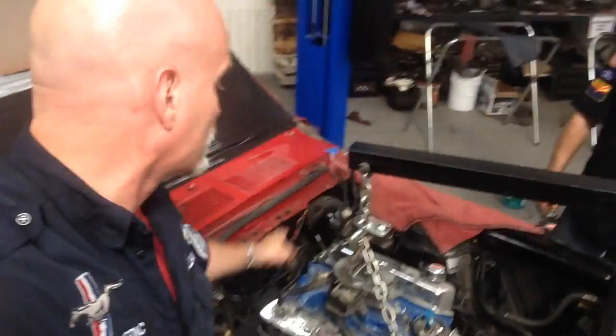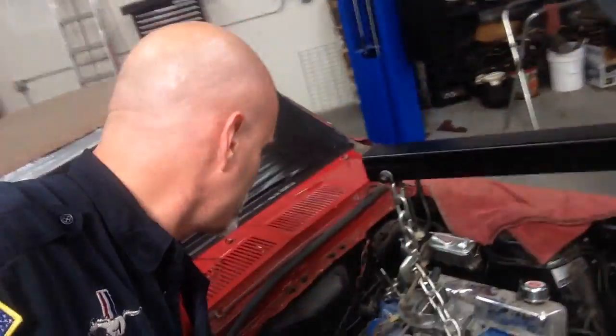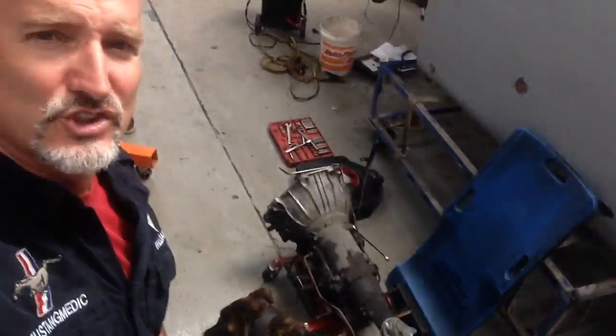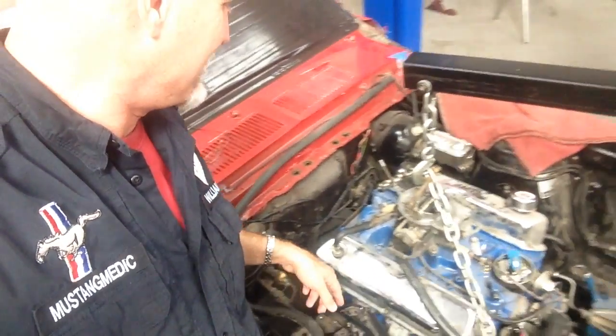Key things on this: when you take these motors off — we've done it numerous times — you make sure the shifting linkage is off. If you forget the shifting linkage, you're going to feel it tugging on you. The trans is already out. You make sure your transmission is already out. There's the trans. Go, Joe! He does it a different way, but that's how he does it — he pulled the trans out first.